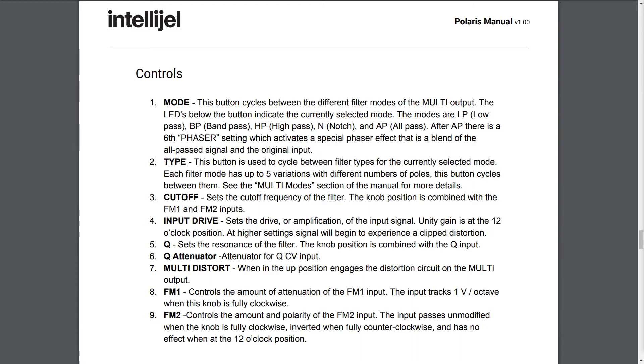Three: Cutoff. Sets the cutoff frequency of the filter. The knob position is combined with the FM1 and FM2 inputs. Four: Input Drive. Sets the drive or amplification of the input signal. Unity gain is at the 12 o'clock position. At higher settings, signal will begin to experience clip distortion. Five: Q. Q sets the resonance of the filter. The knob position is combined with the Q input.